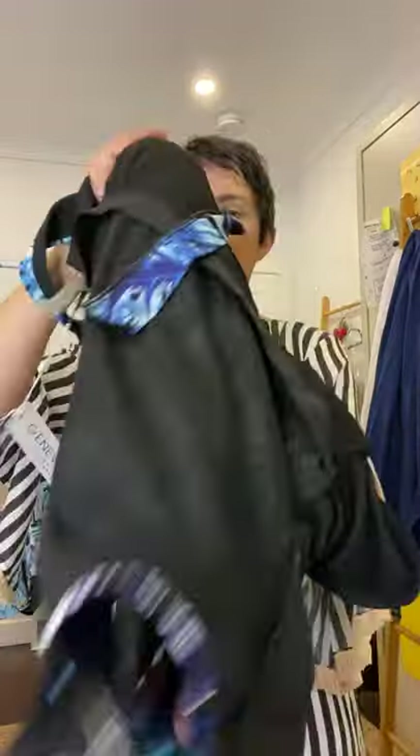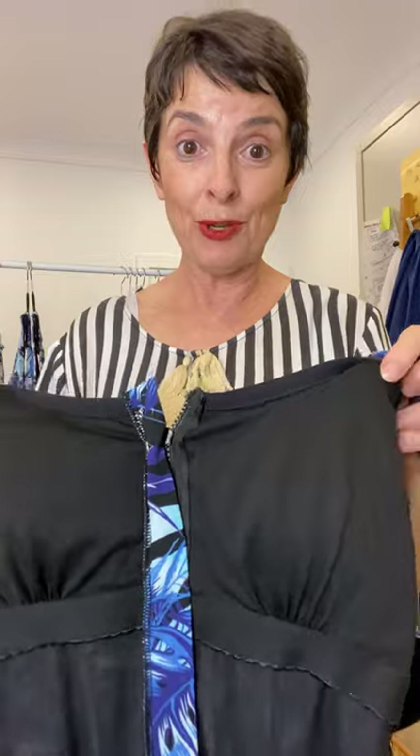Now speaking of bust support, let's have a look underneath and see how it's made, because it's important that you know what these features are. When you know the features, you'll know whether it's going to do the job for you — and togs have to do the job girls, they're a functional piece in your wardrobe.